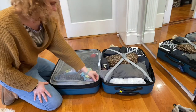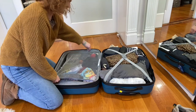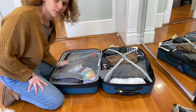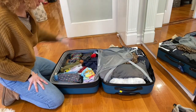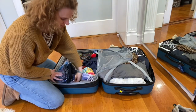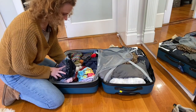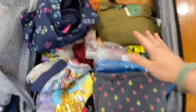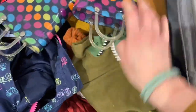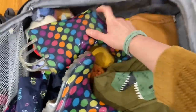This is not even using the extension, so I can get more stuff, buy presents, and then open it up later. I have enough clothes for a week — we're going to wash after a week. There's some toiletries, a sweatshirt, another sweatshirt, a few dresses, all the socks, and toiletries.